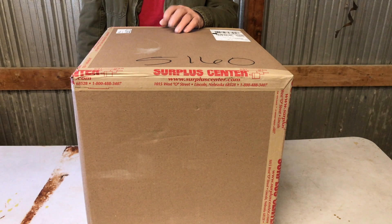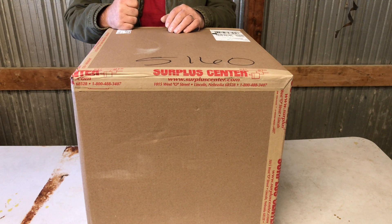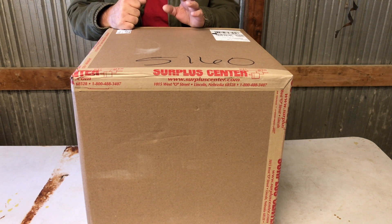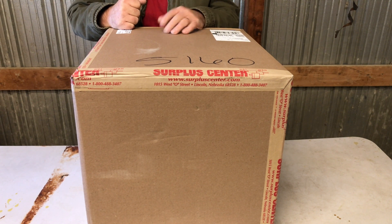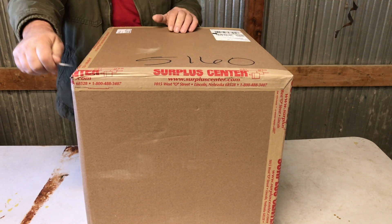Hey guys, we got a LCT 4.8 horsepower engine that I picked up at Surplus Center over in Lincoln, Nebraska. Now they've got a website online. This was not given to me — I'm not sponsored by them. I purchased this, picked it up for $49.95, and I thought you guys might want to see what it is. And for $50, I mean, how can a man go wrong, really?